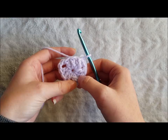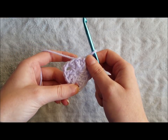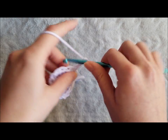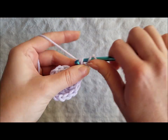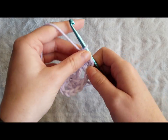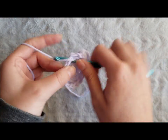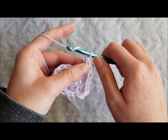Creating a granny triangle is just like creating a granny square but instead you will only have 3 corners to work with. To move on to round 2, chain 3 and make 2 double crochet in the same space. Chain 1, then 3 double crochet in the next chain 2 space.